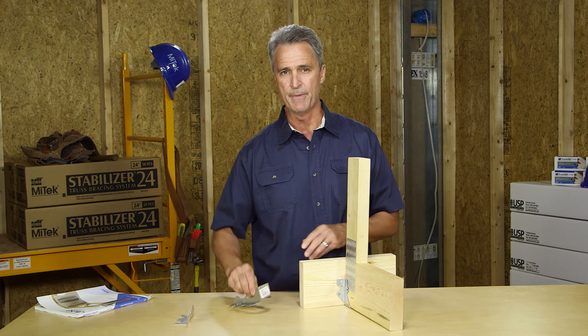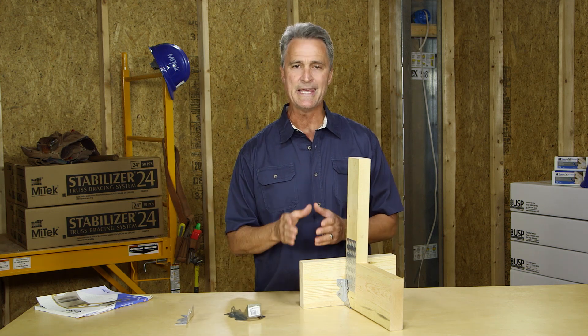Hanger errors are common, but their fixes are easy to implement. Double check the manufacturer's recommendations for hanger size and recommended bearing surfaces, and be sure to maintain the proper fastener schedule. With this, you'll ensure both safe construction and code compliance.